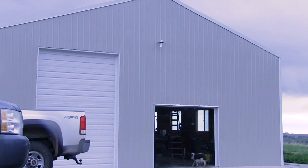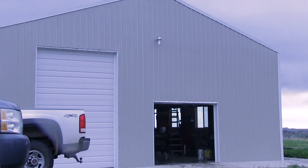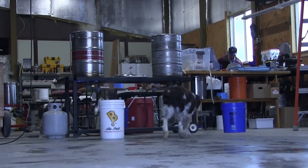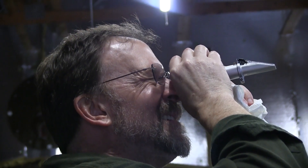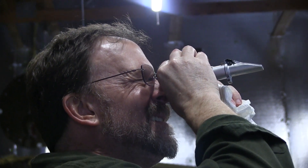Homebrewing is a simple yet complex hobby where brewers make beer in their homes, garages, or basements. There's no true way to make a good beer other than years of experimentation, and brewers tend to have their own methods of creation. Homebrewing, at one level, is very simple.